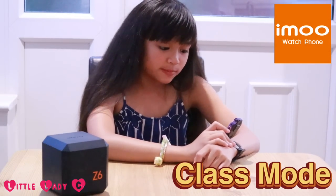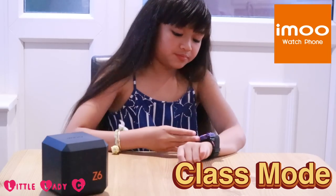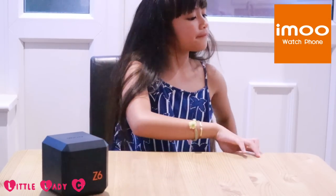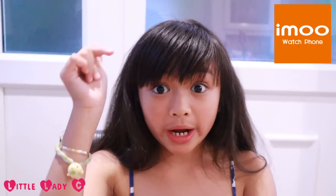Oh no, that's class mode! I guess it's time to do my homework! Class mode is used so you will have no interruption when you are in school, in class, or when you are doing your homework!